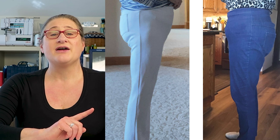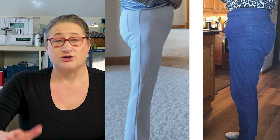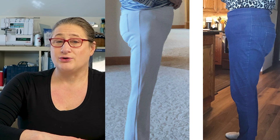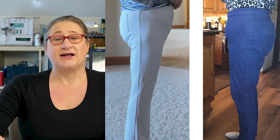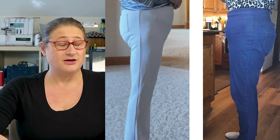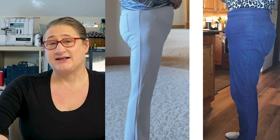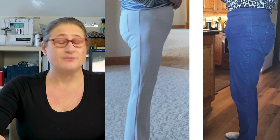From the back it looked like there was extra vertical length, but now let's check out the side views. You can see the white pair of jeans looks balanced along the side seam with just some wrinkles underneath her butt. On the blue pair of jeans you can see diagonal wrinkles going from front to back pulling down towards the back. That's telling me the blue pair has too much vertical length on the back leg pulling down the front and creating wrinkles, whereas the white pair is balanced lengthwise front to back because there are no drag lines across the side seam.